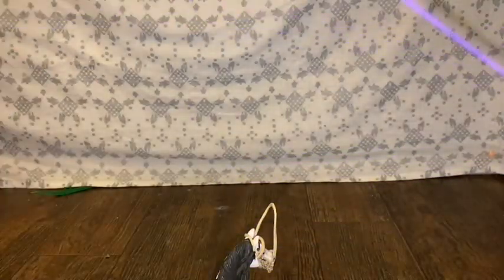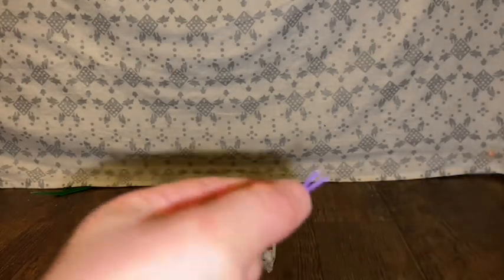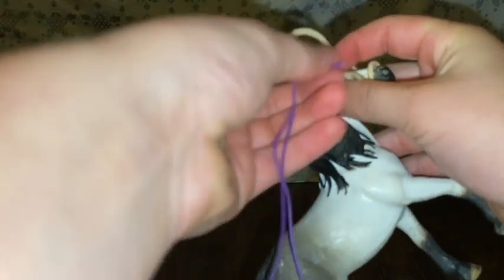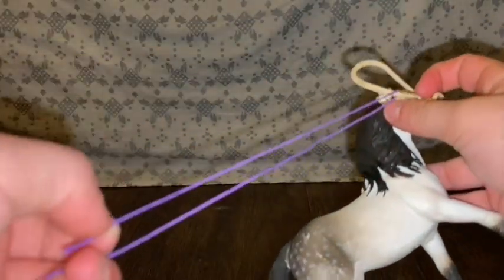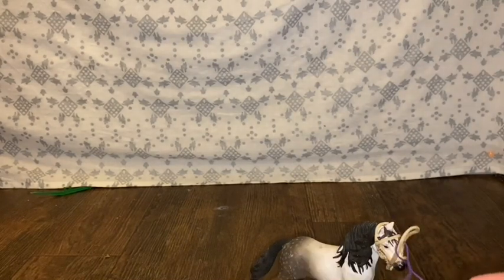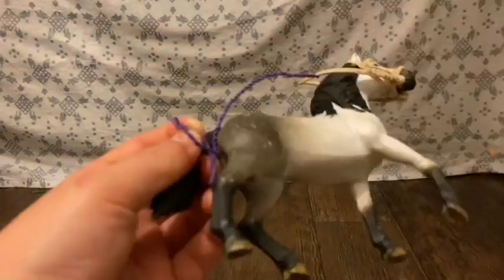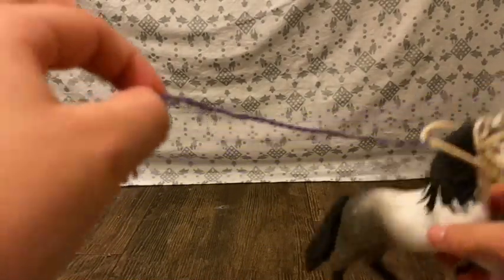Then you're gonna get your other string and you're gonna do the same thing, except you're not going to use the clip. You're gonna put it around the rein and then you're gonna start twisting — go very easy with it to get it started. Once you're done, you're going to stop about right here and then make your knot.